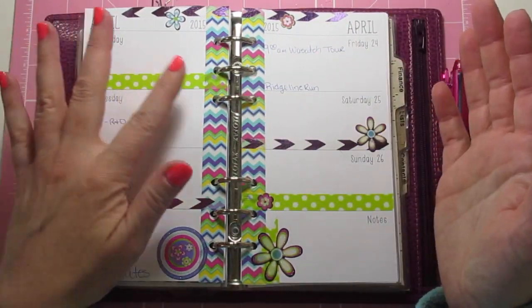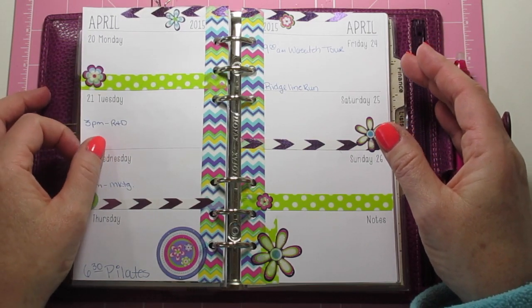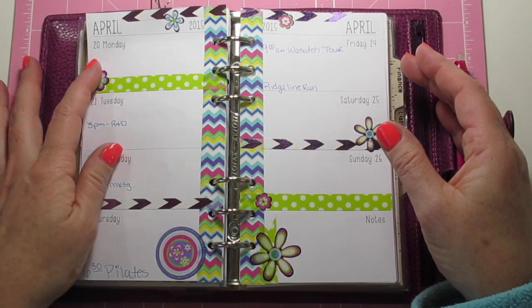Here you go — here's some fun bright colors for spring. I hope you enjoy it and thanks so much for watching. I really appreciate it. Thanks and bye guys!